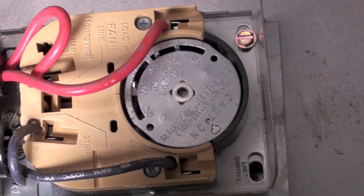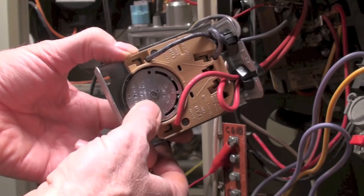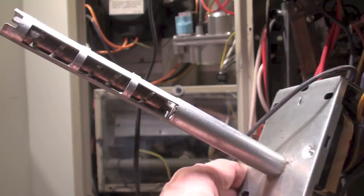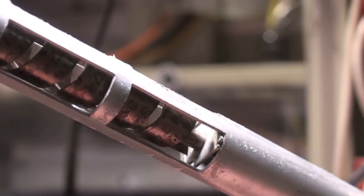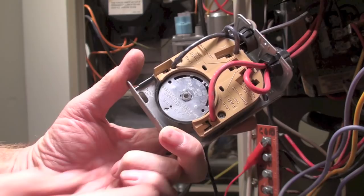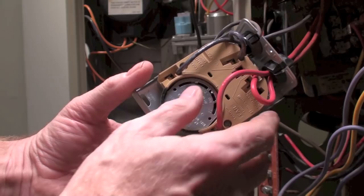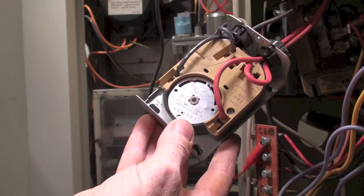I'll pull that thing out and we can take a look at how it works inside. Here I've removed the fan and limit switch. You can see this thing rotates back and forth. There's a probe — look closely and you can see there's a spiral bimetal. That spiral is going to wind up and wind back out as the temperature increases and decreases, and as it rotates back and forth it's going to make a switch on each side.